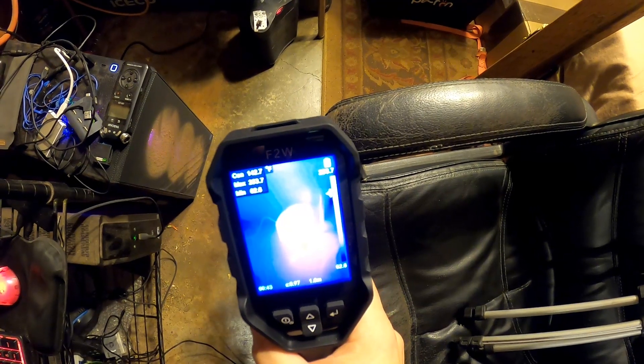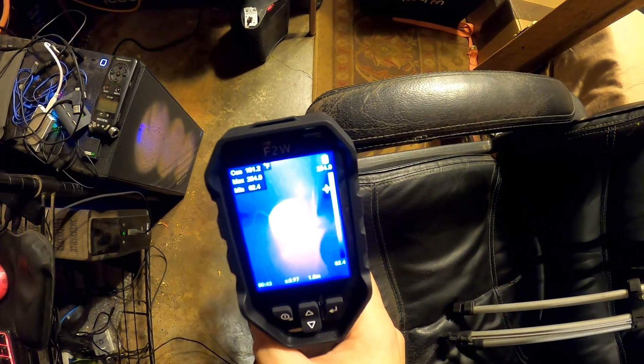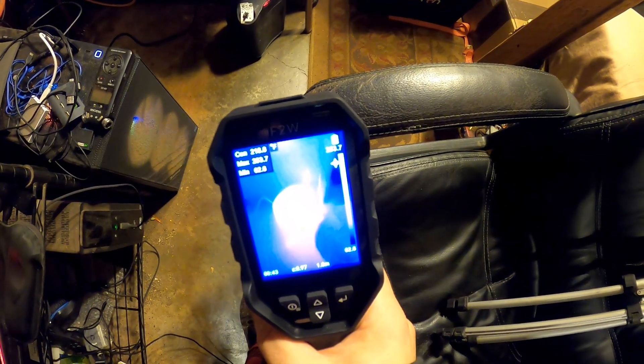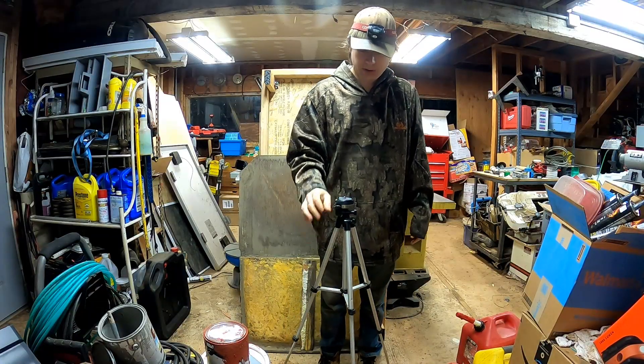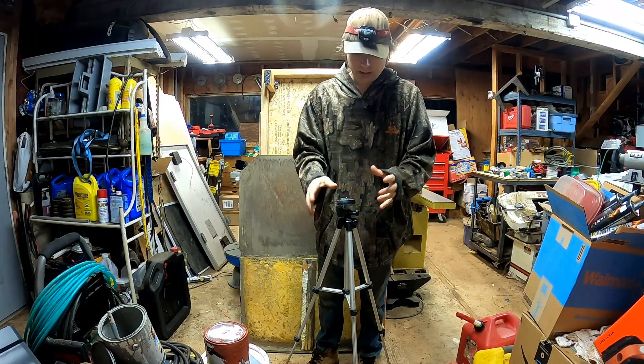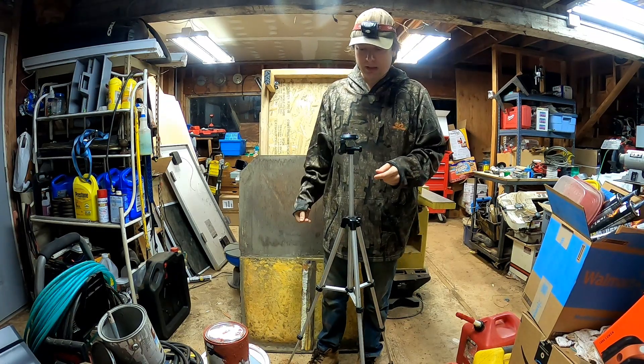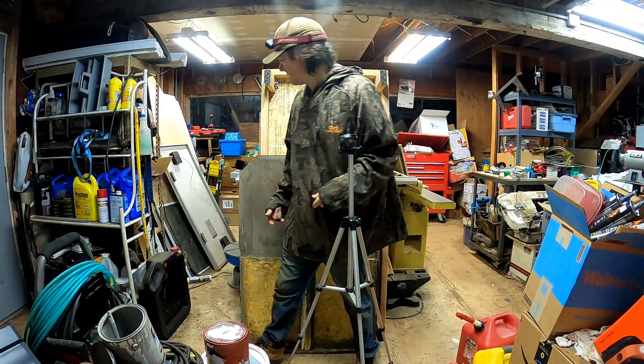That is showing me about 250 degrees Fahrenheit as a max. I love that it shows a maximum and a minimum temperature. There's also a tripod mount on the bottom which is going to be really handy if you need to be hands-free while working on something — set up your thermal camera and keep an eye on things with your phone using the app.